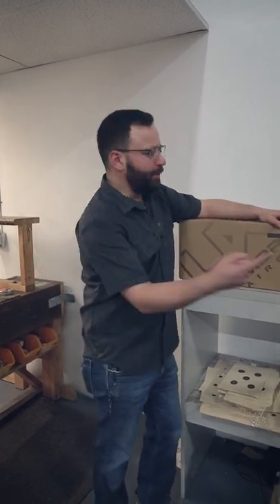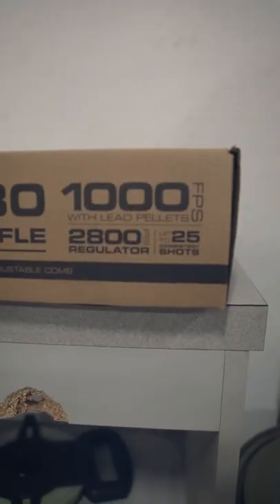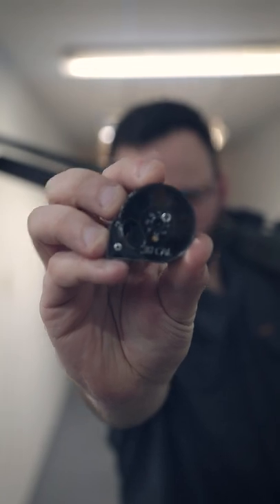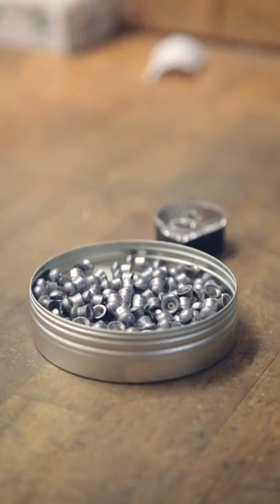What's up guys, quick breakdown — new Gauntlet 30. Look at those specs: poly bag, seven rounds of .30 caliber awesomeness, 44 grains loaded up.